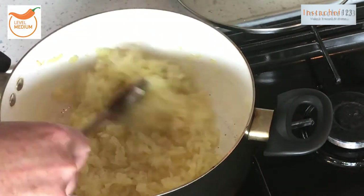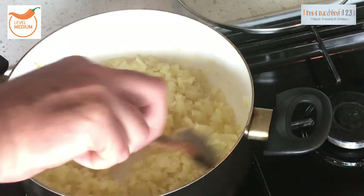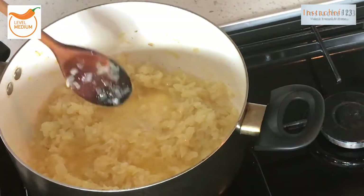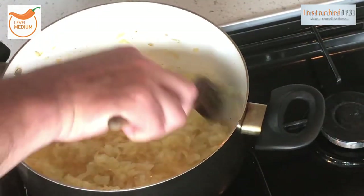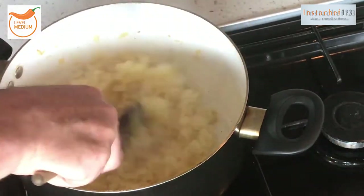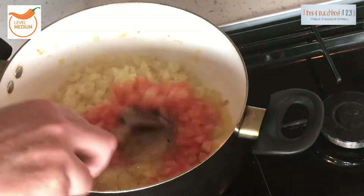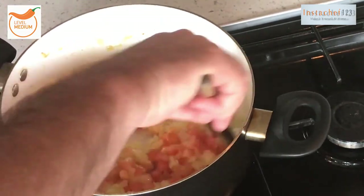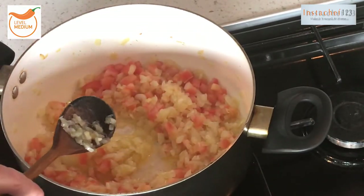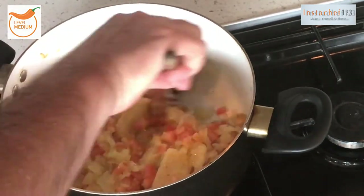I stir every five or six minutes — just keep giving it a stir because you don't want it to burn, but you do want it to just brown off a little bit. Starting to get a bit of color on these onions — a little bit of browny, nice caramelly color. Beautiful. Right, so now I'm going to go in with the tomatoes.